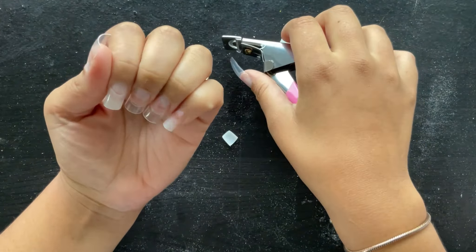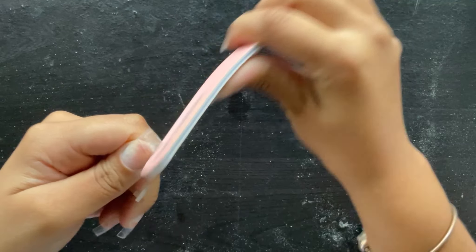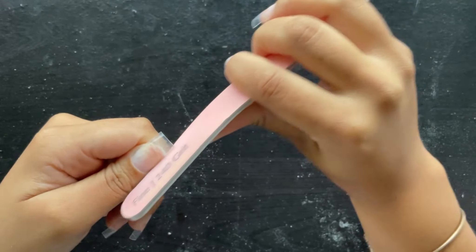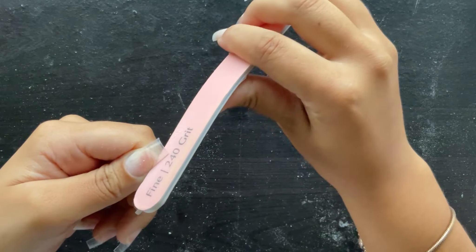Here I am going in and shaping my nails. I'm going to do square. I am starting to come around to other nail shapes, but my forever go-to will be the square shape, so that's what I'm doing here on all my nails.